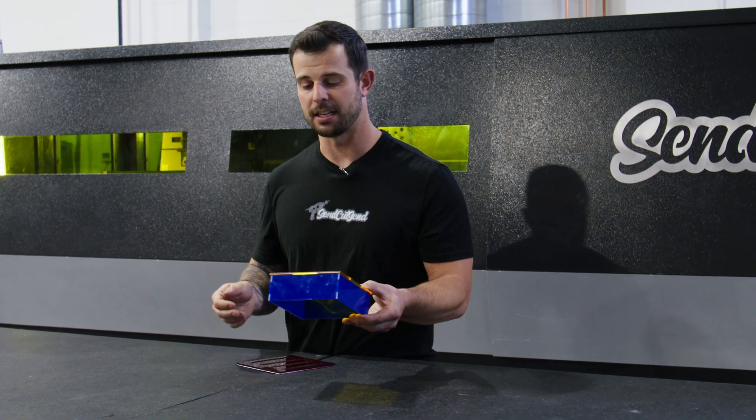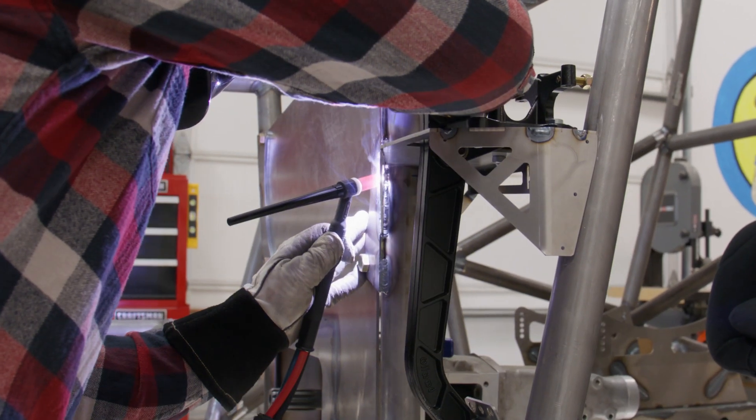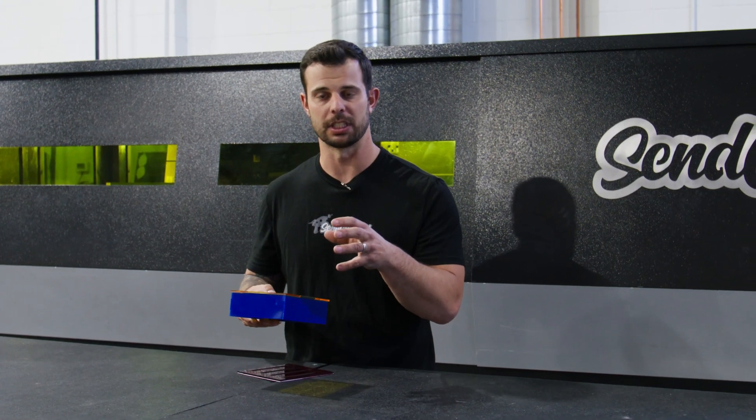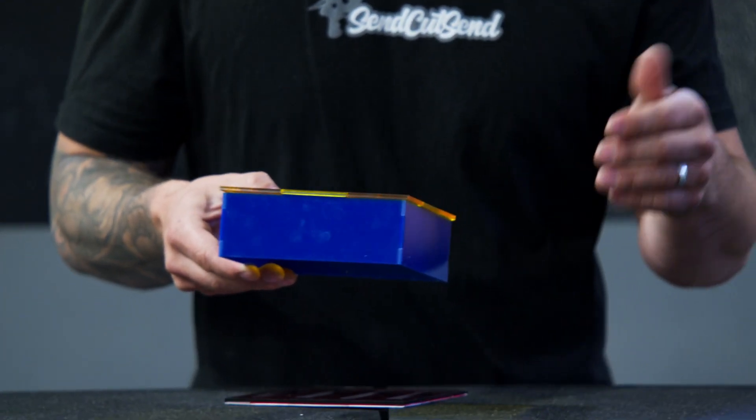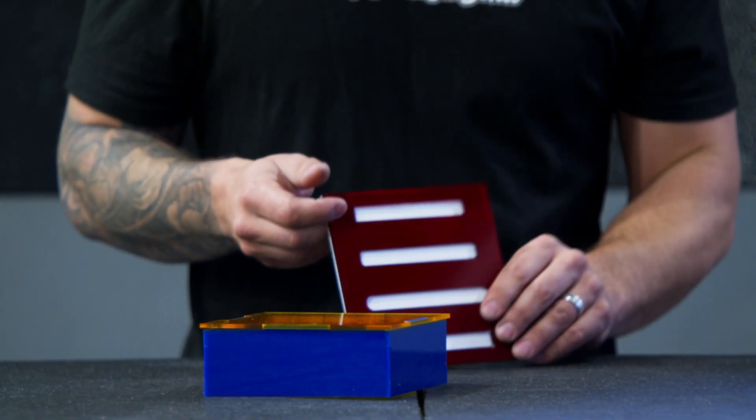And that's the beauty of that design. So if we're needing to weld something together, or even hold it in a certain location when we bolt it together, it's a great fixturing mechanism that you can incorporate into your design.